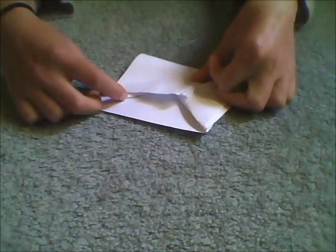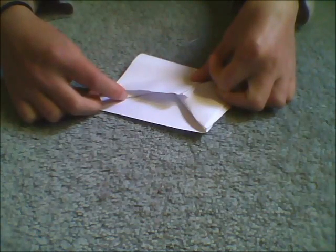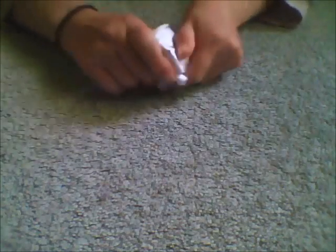Step four: the bit that makes it look amazing. You screw it up and roll it, like so.